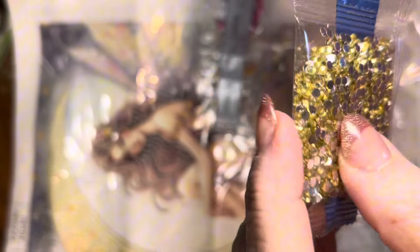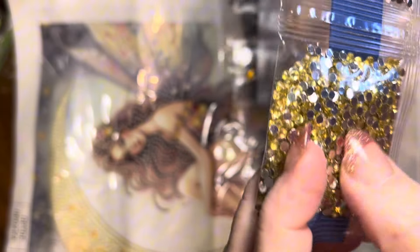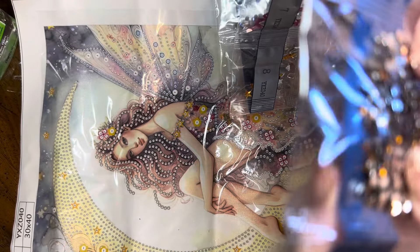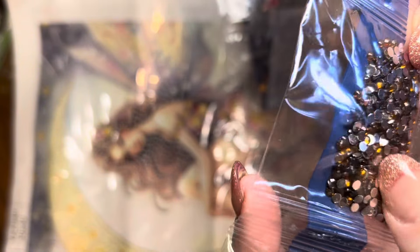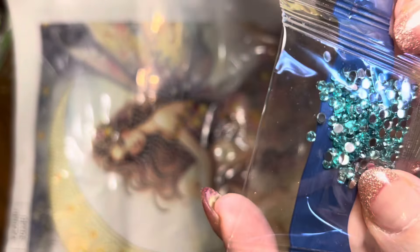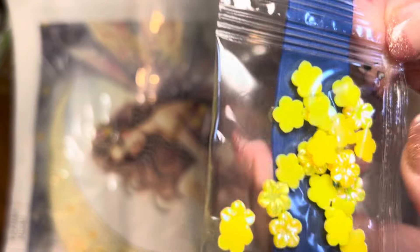We have this beautiful gold — a yellow gold crystal. They have some really pretty pink crystals. We have some dark amber crystals that are so pretty; they look black till the light hits them and they're gorgeous. Some beautiful blue crystals, some beautiful aqua color crystals, and then look how pretty — we got some little yellow flowers, those are really pretty. Haven't seen those yet.